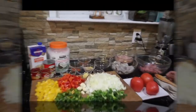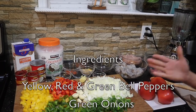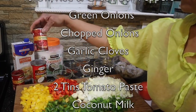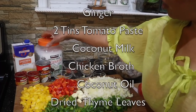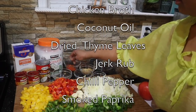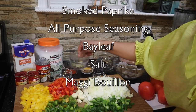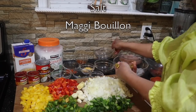Come on now, let's get started. Here are all my ingredients: yellow, red and green bell peppers, some green scallions, green onions, some chopped onions, some garlic cloves, some ginger, tomato paste, coconut milk, some chicken broth, coconut oil, dried thyme, some jerk rub, chili pepper, smoked paprika, all-purpose seasoning, bay leaf, salt, and some Maggi seasoning.